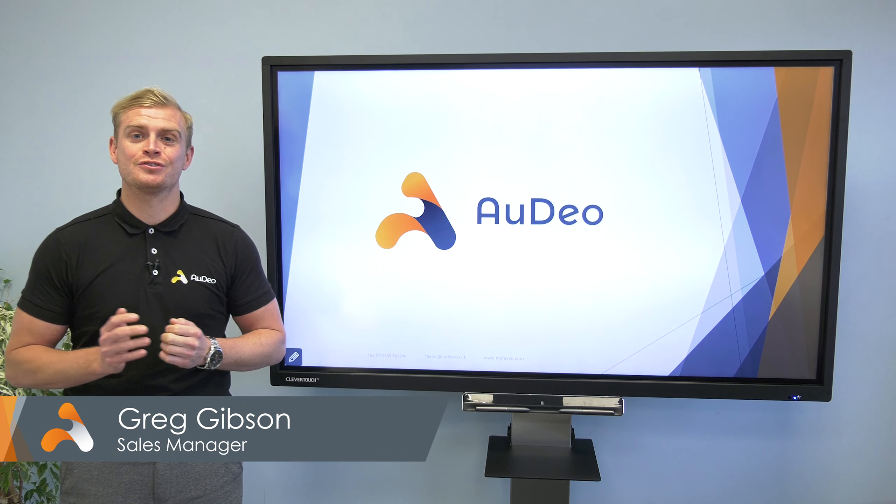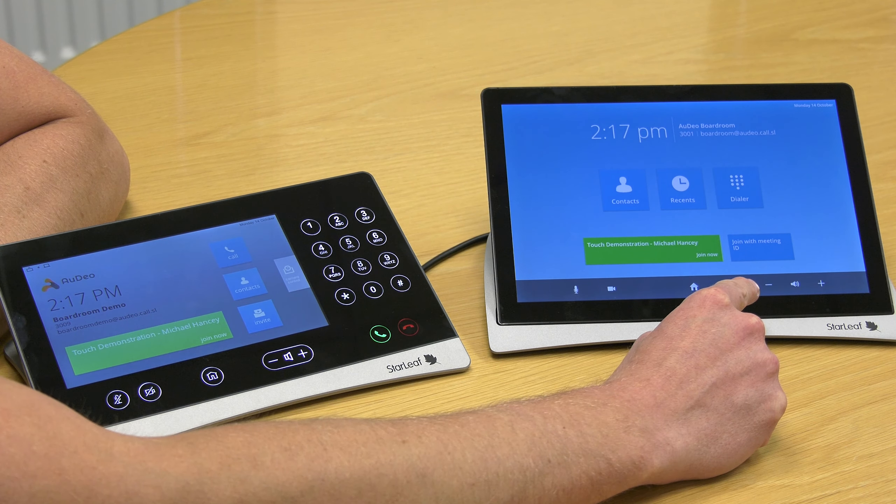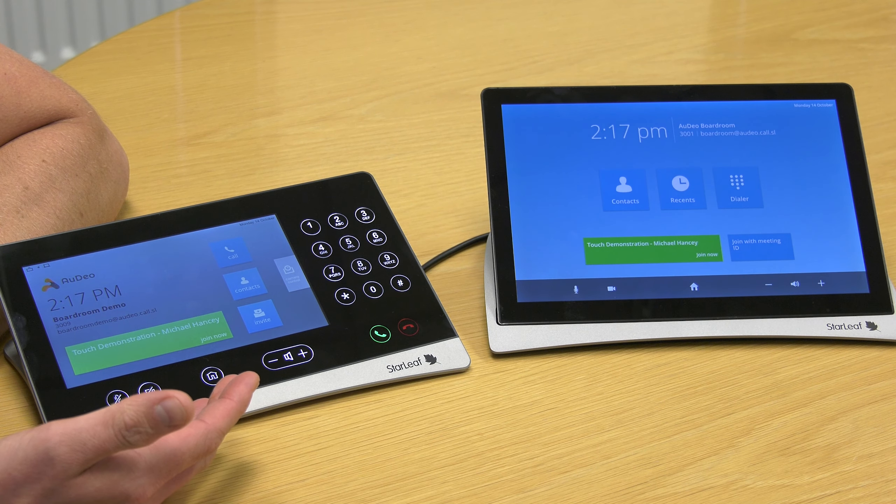So let me show you some of the key differences by comparing old and new side by side. The physical buttons on the panel have all been replaced with a system control bar at the bottom of the screen, and the home page is a lot more inviting and less crowded.